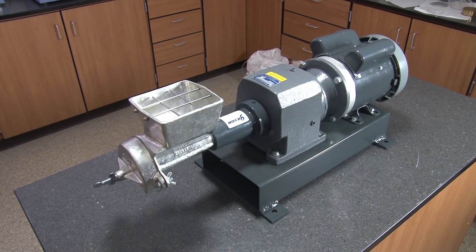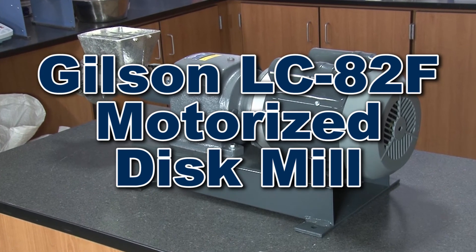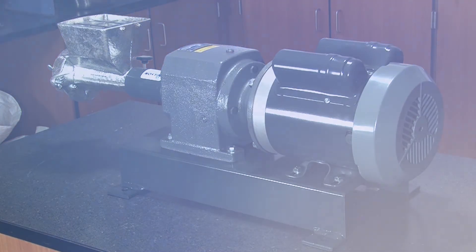And all components can be easily reached for cleaning and maintenance, making the Gilson LC82F Motorized Disc Mill the right choice for your material grinding needs.